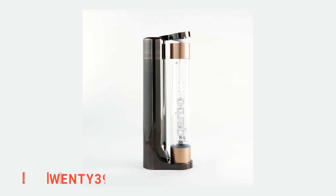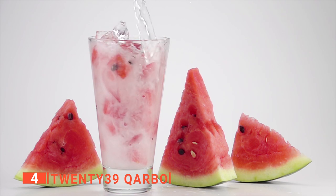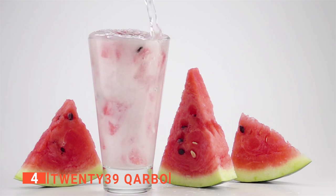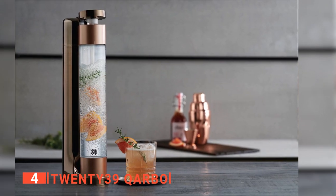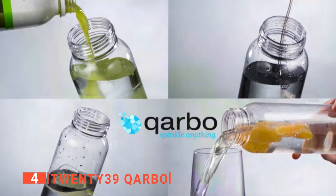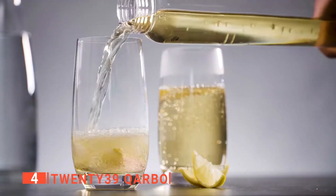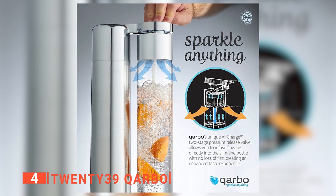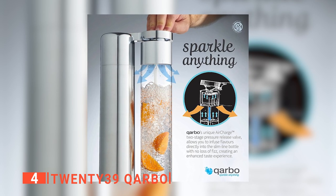Up next in fourth place is the 2039 Carbo. To give some extra effervescence to your drinks, you could choose to pick up a case of soda cans, but if you're really serious about your bubbles, opting for an on-demand sparkling water maker is a much better option for your health and bank account. This stylish-looking unit from 2039 is ideal for just that. It carbonates water, and the two-stage pressure release valve is also able to add bubbles to wine, fruit juice, beer, flavored water, and basically any other liquids. To create the bubbles you crave, it's simply a matter of filling the BPA-free bottle with cold water, pressing the lever, and gently tipping the bottle upside down.